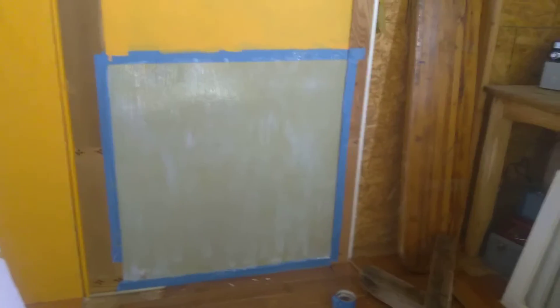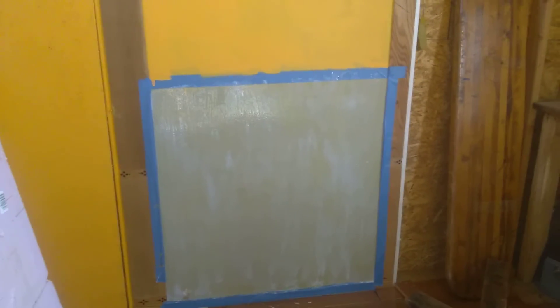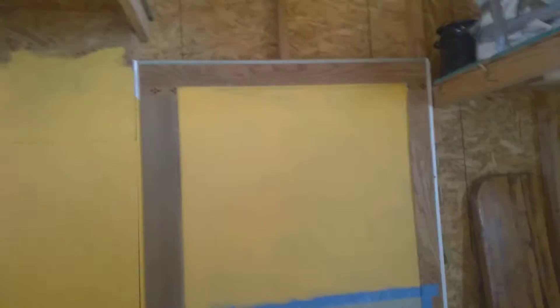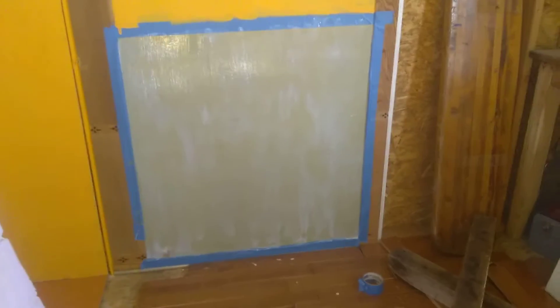Good morning everyone and welcome to the Apricot Tiny House. My name is Sherry. I did not plan on doing any filming, but I wanted to share this with you. I am working on the fireplace wall — it's almost done as far as the painting goes. I wanted to do the bottom part in black, so I got a chalkboard paint because I wanted it flatter than flat black, if that makes sense.